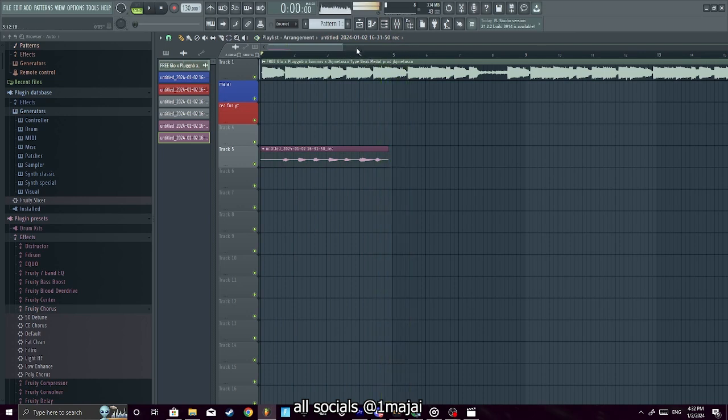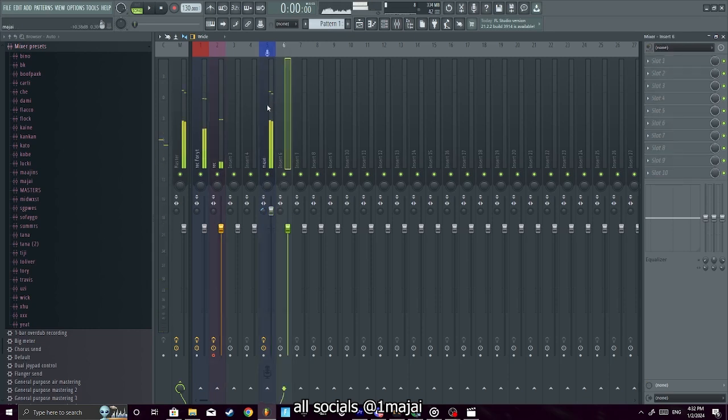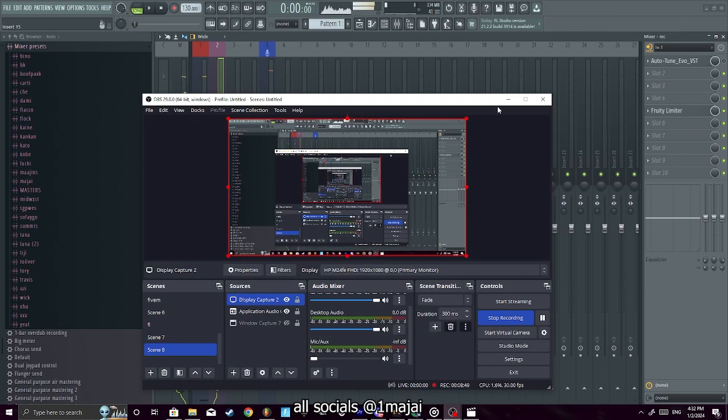Okay, that's the right key — that's all I needed to find. We got the key! Look, we literally just recorded — that easy. Y'all see we recorded this in about eight minutes into the video. Now y'all know how to record.